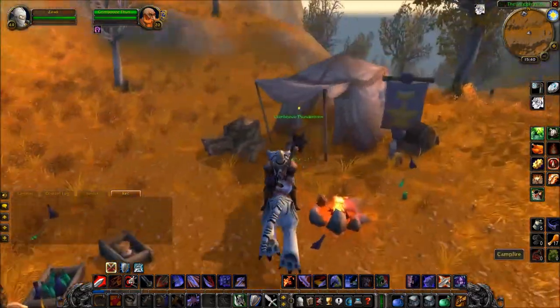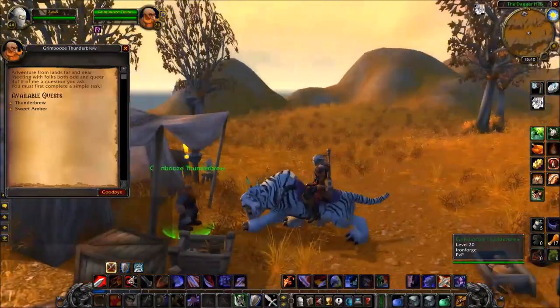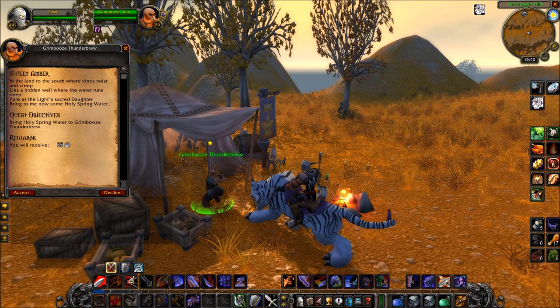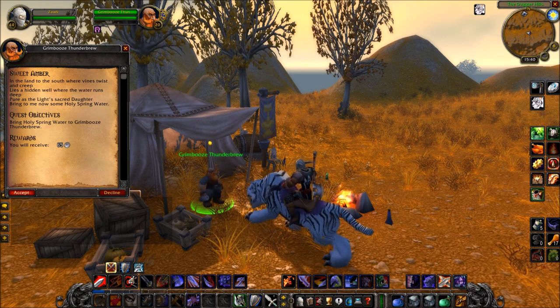You want to head to where I am in Westfall here. You want to talk to this Dwarf — you may remember him if you've done some levelling up — but at level 40 you can return and get the Sweet Amber Quest Chain.